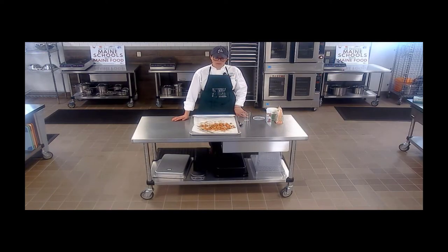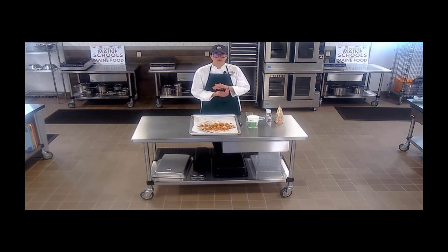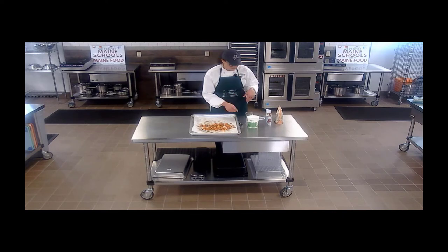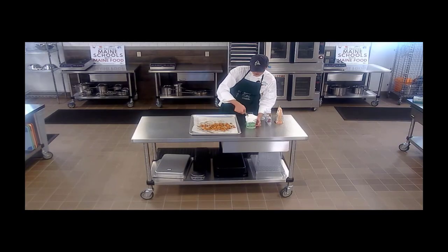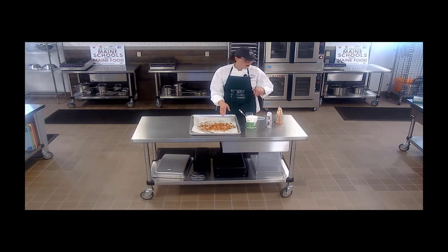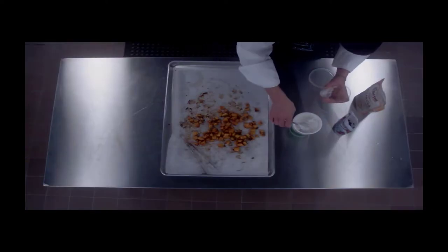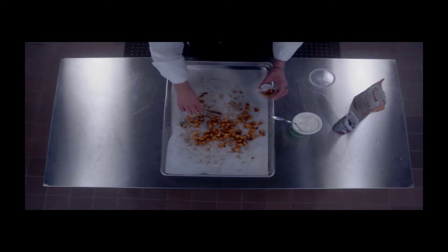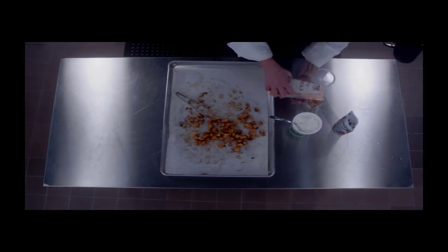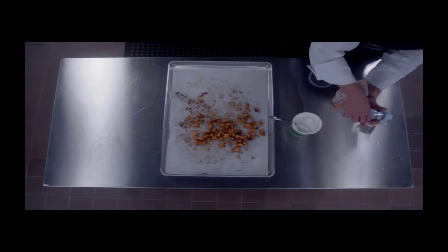We are going to layer our butternut squash parfait now. We've got four different things to layer into this cup. Make sure you're following the recipe to have the proper amounts of every ingredient to meet the guidelines. We've got a delicious local yogurt — this one is slightly sweetened. You don't really need to add too much sweetness since you've got maple syrup in the squash, dried cranberries, and a little from the granola. So: yogurt, chunks of squash, whole grain granola, and dried cranberries.